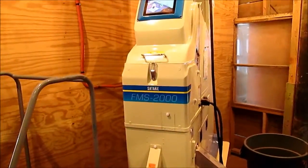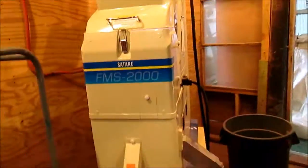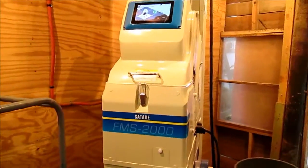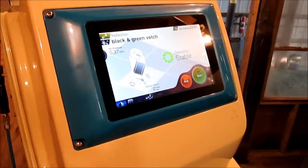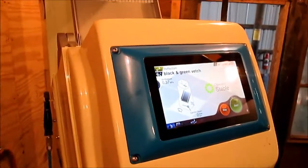We had a gentleman from Satake come out and help us get it set up and show us how to run it. But there will be more videos to come on the setup and running of this machine. We just kind of wanted to show you it in operation and go over it a little bit. We already went through all the pre-setup steps. We're just going to show you the unit in operation today.